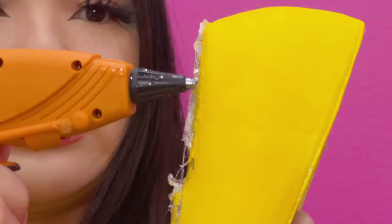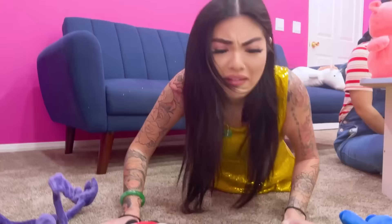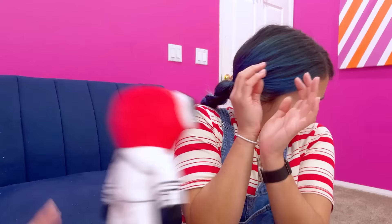Oh, I need to fix my heel! Perfect! This is all your fault! It wasn't me! Look, your shoe's broken!